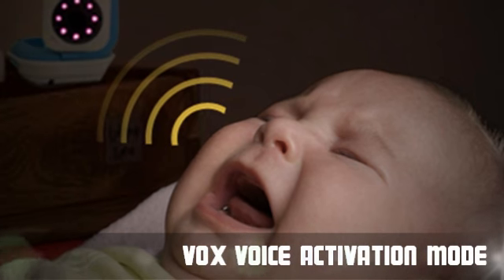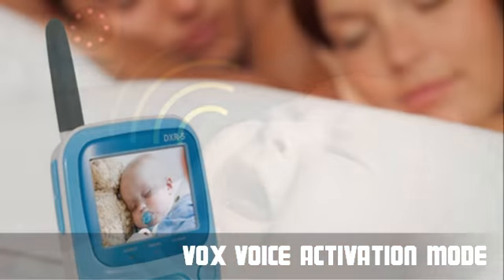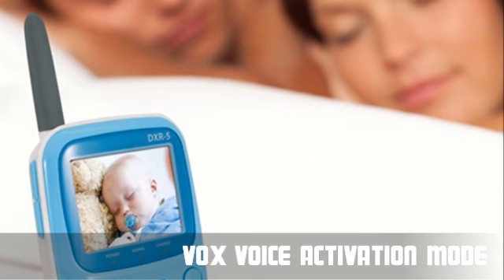With the low volume auto mute feature and voice activation battery saving, you can be sure to get a good night's sleep knowing the baby monitor will be on all night.